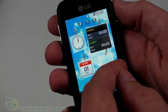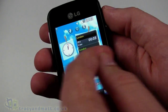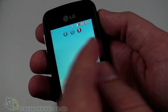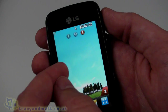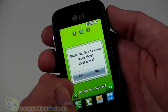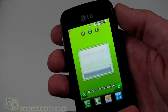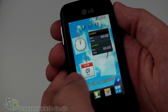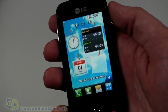We can also swipe across and it's like a cube — it only has three sides so it only rotates around. It's not the easiest to swipe, but you kind of get used to it. It just takes a little bit of time to get used to the way the swipe works.